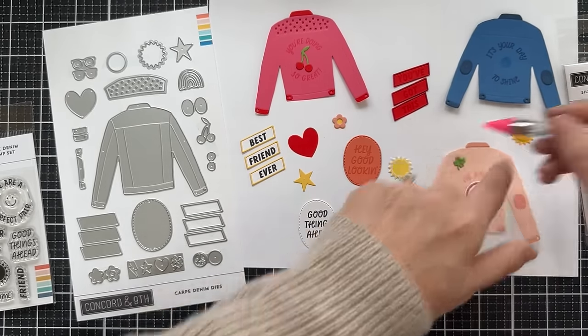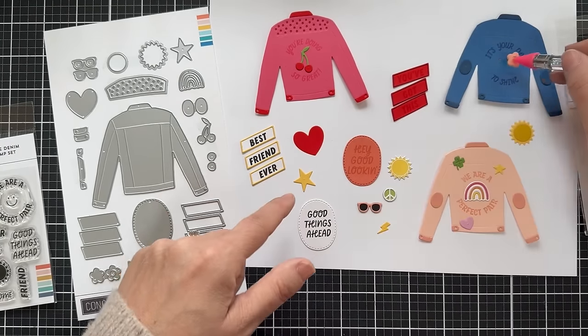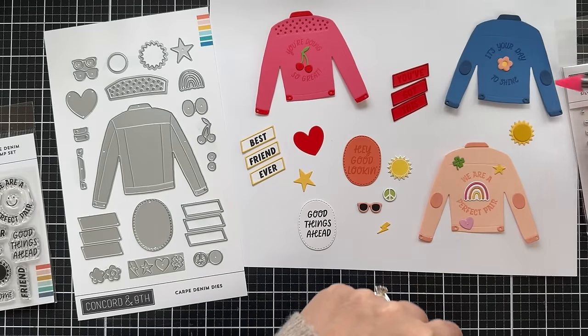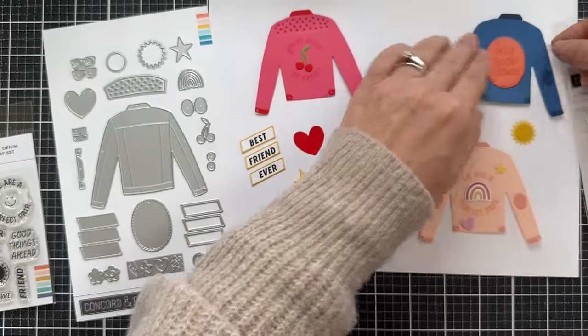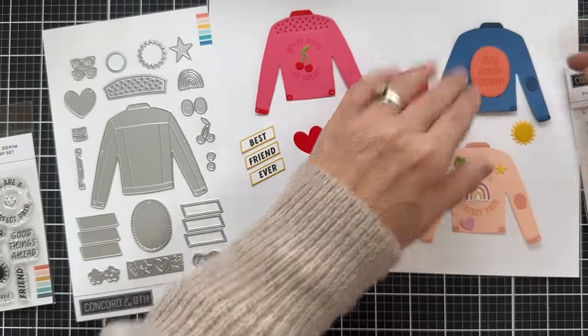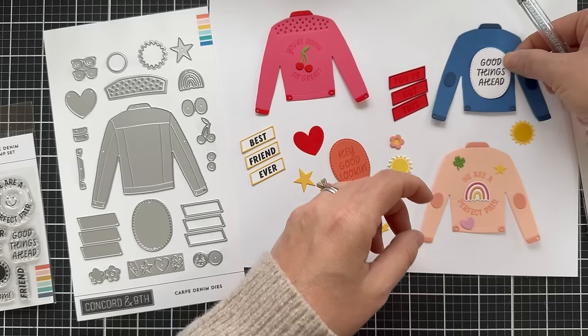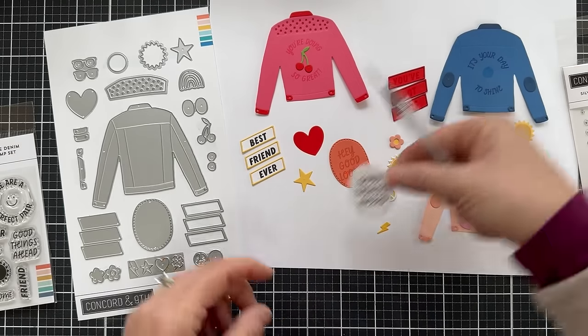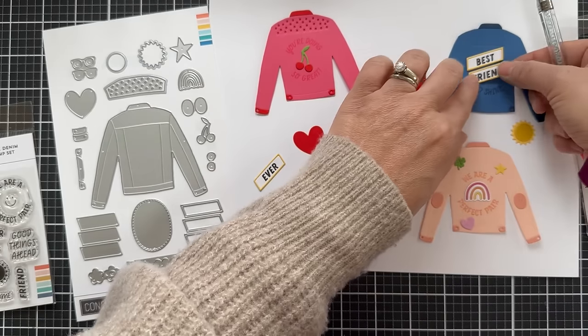For the Blueberry jean jacket, you could switch out the sun for a heart, or add that cute little bloom and customize its color. Here's an oval that fits right on the back for a sentiment — hey good looking or good things ahead, right there on the back of the jean jacket. Those angled little sentiment strips also fit on the back: best friend ever, best of the best, or you've got this.